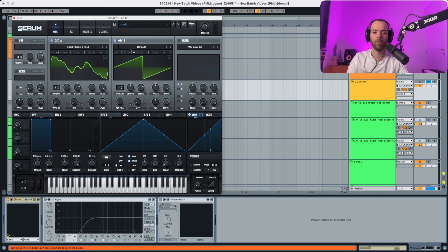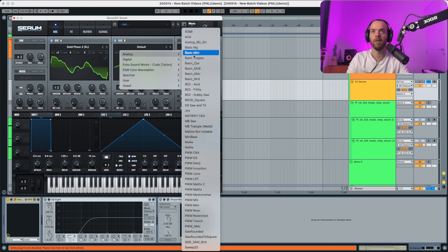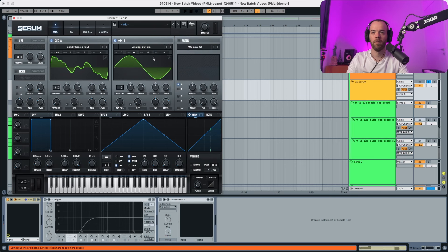For oscillator B, we're gonna select an analog BD sine. We're gonna put this octave up, and in addition to that we're also gonna put the fine tuning to something like this.